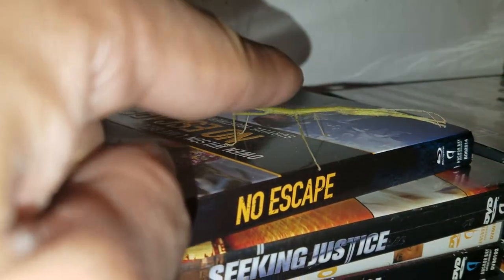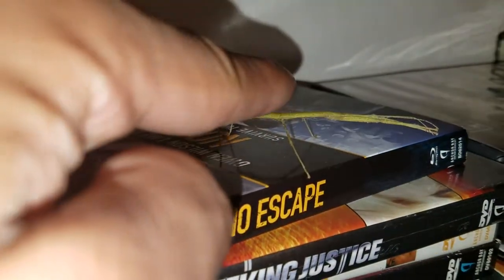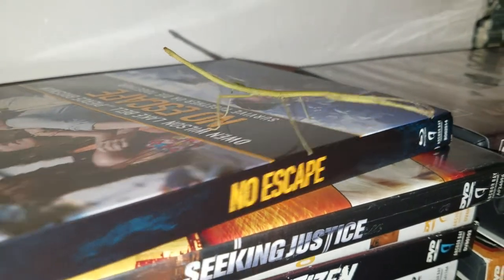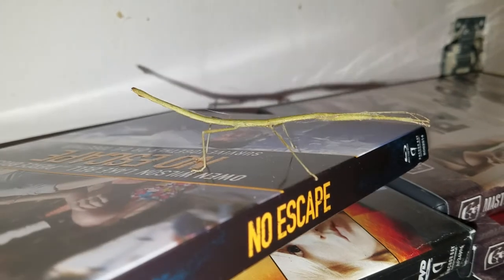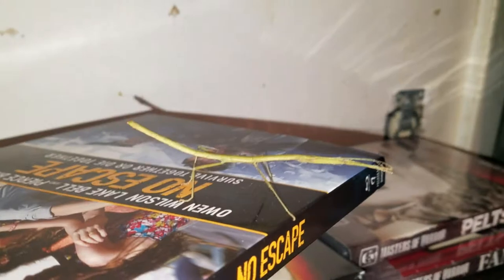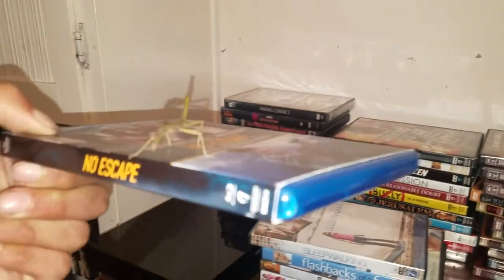Oh man, I'm freaking myself out. Look — you see the mechanism? It's like playing dead. This thing's alive, guys — this thing is straight up alive. Okay buddy, you're gonna have to go outside. I love your mechanism. It's like a stick thing and this thing is alive — we all saw this thing move.